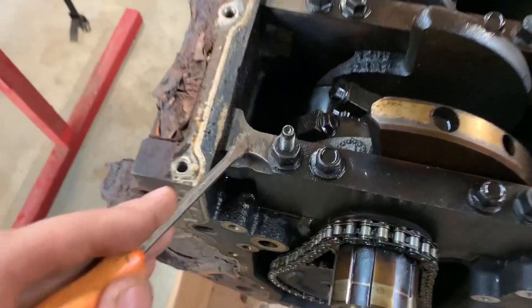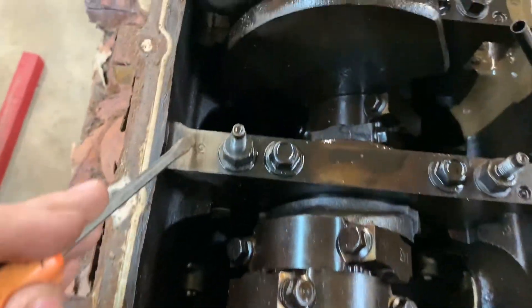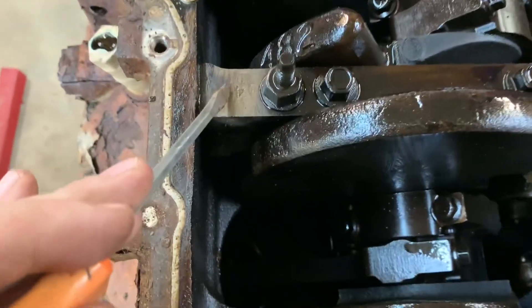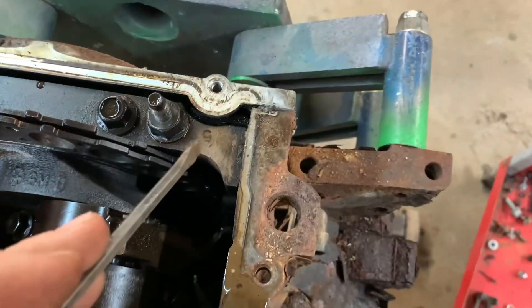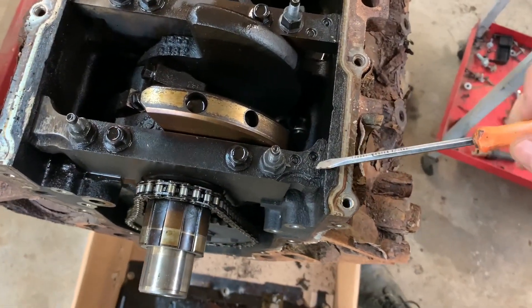Over here on my left we see number one, number two, number three, number four, and on the opposite side, number five. It will always be in that orientation for anybody who's wondering. We can see that each main cap is not symmetrical.